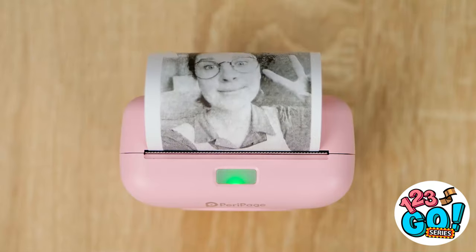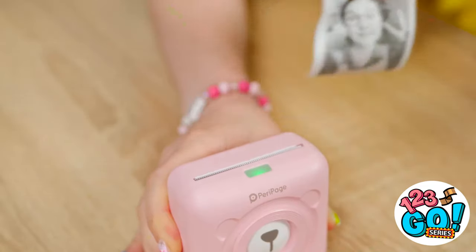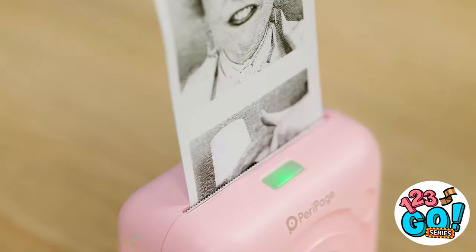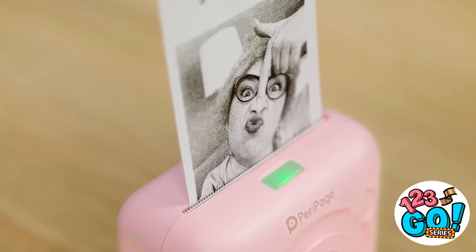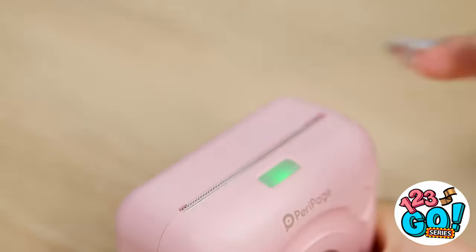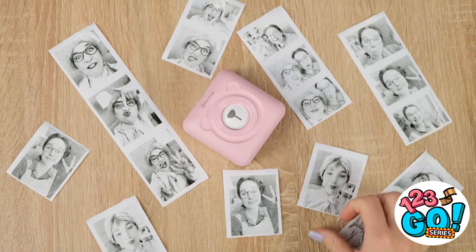Wow! Look at that! It's you! Isn't technology amazing? I'm going to try it! I did it! These are hilarious! Wait until my friends see these! Wow! We look beautiful!